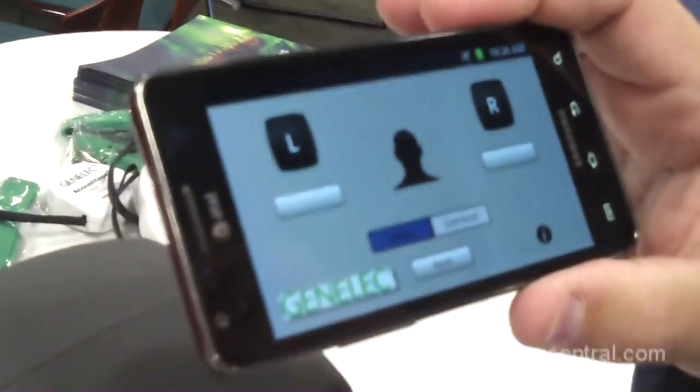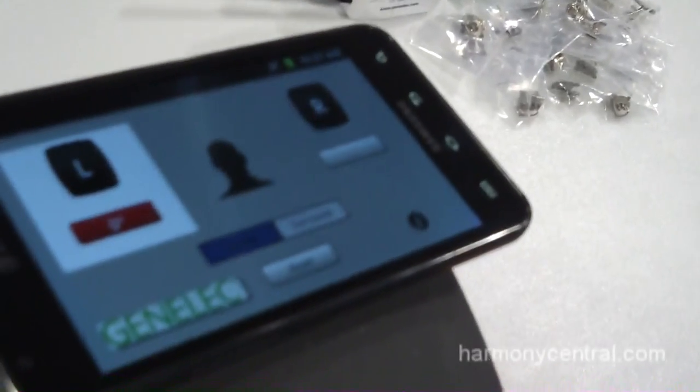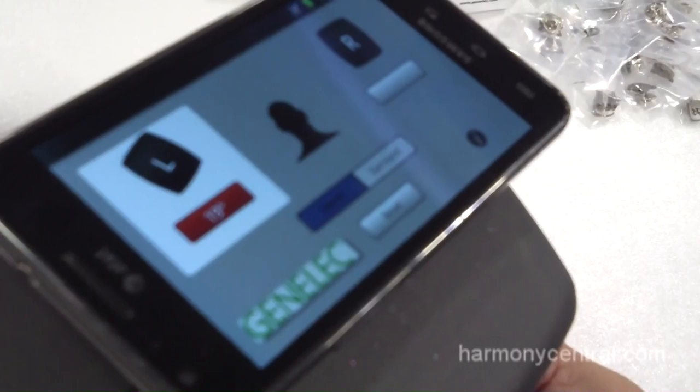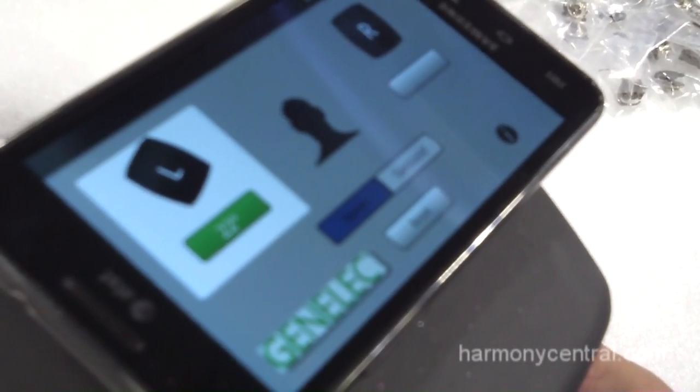It's essentially a digital protractor. Basically what you do is you take your device and you put it on top of your speaker. You tell it which speaker you want to work with by touching it. You tell it when the speaker is facing you head-on, and then as you angle the speaker towards you it tracks the angle. It'll change color from red to green when you get within industry recommendations — 20 to 45 degrees.